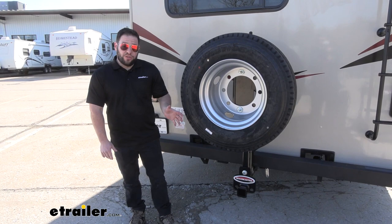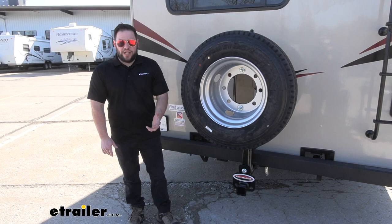Pretty easy to get the tire installed. Now you're ready to hook up your flat-towed vehicle, add your cargo carrier, or bike rack.